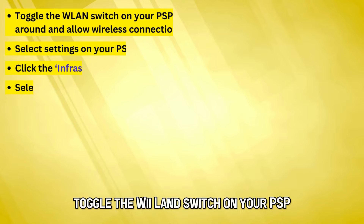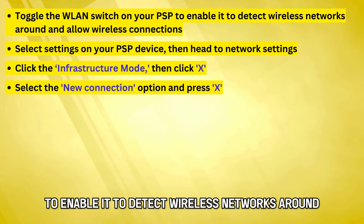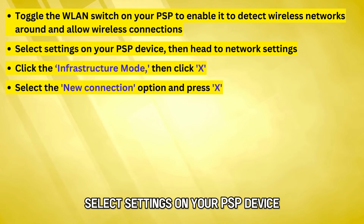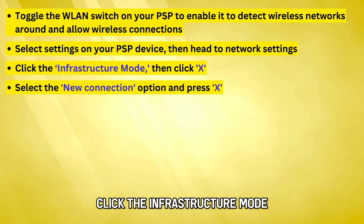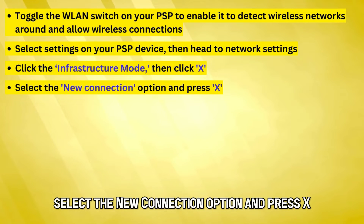Toggle the WLAN switch on your PSP to enable it to detect wireless networks around and allow wireless connections. Select Settings on your PSP device, then head to Network Settings. Click the Infrastructure mode, then click X. Select the New Connection option and press X.